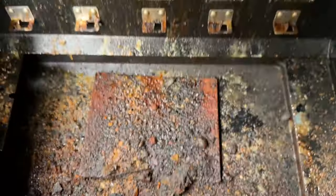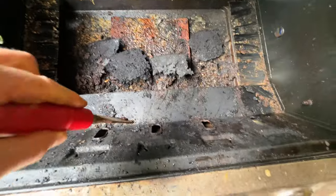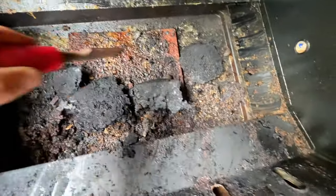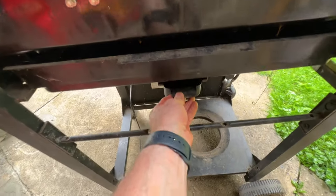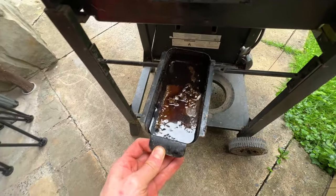Wow, this pan down here actually slides out the back like a drawer. I'm going to brush everything off onto that. What I did — it wasn't recording — but I just used a chisel and scraped everything into that pan. This back tray is actually where all the juices collect.